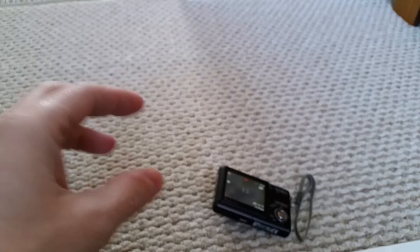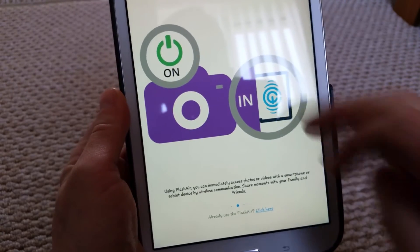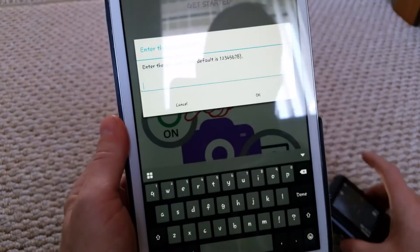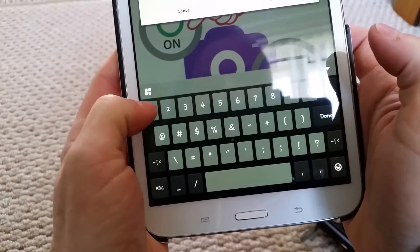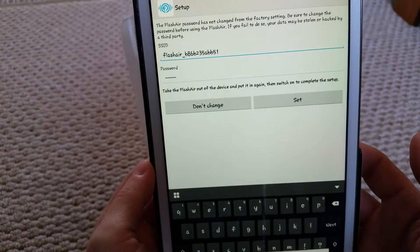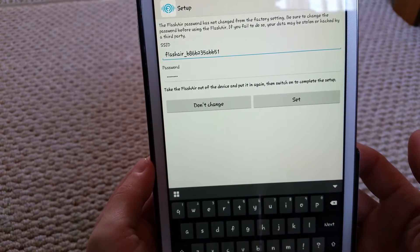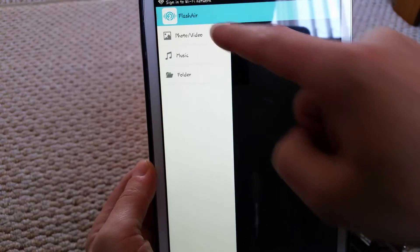On the tablet I'll swipe to the right — this is the initial screen that comes up. Sliding along, it says turn it on, then it says it's searching for a FlashAir. The default password is 12345, so I'll enter that — 1, 2, 3, 4, 5 — and then it says it's connecting. Then it asked if I want to change the password; to be honest I don't want to, but if I were you I really would change it.